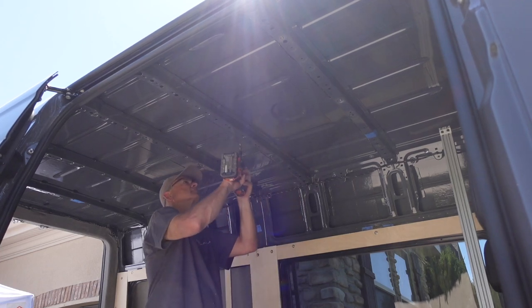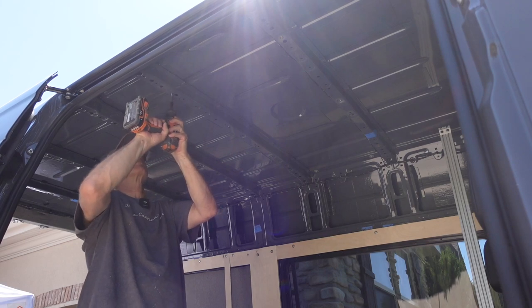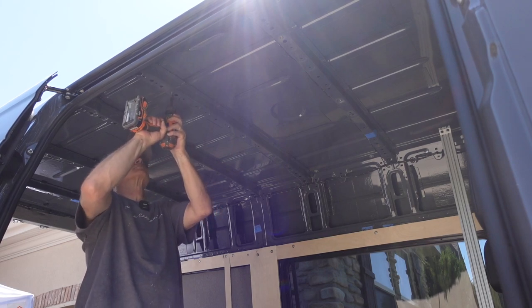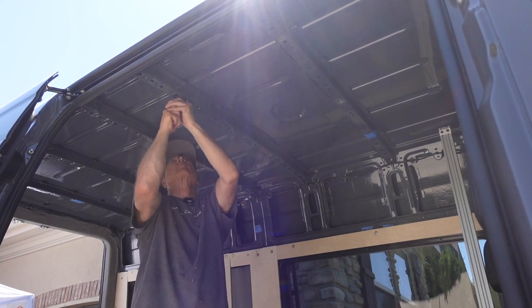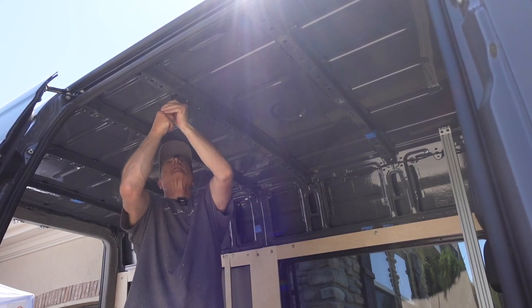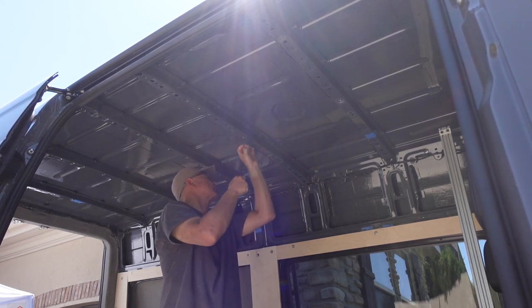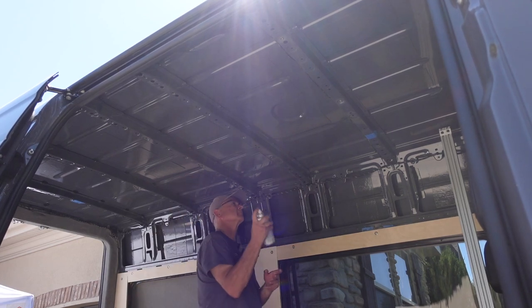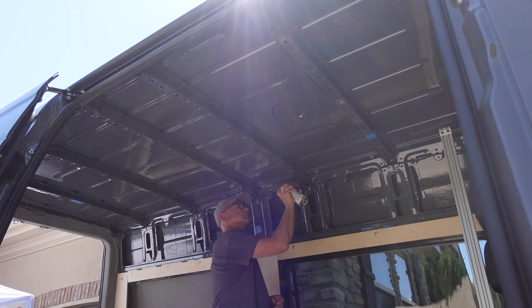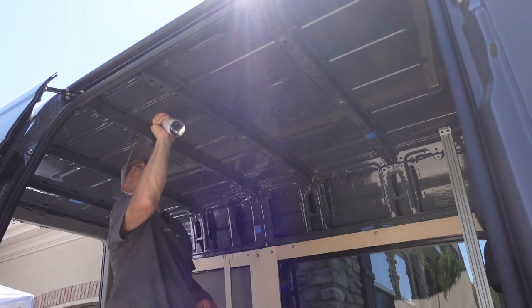Next, I used my drill to drill out the factory holes so that they're large enough to accept the rivnuts, and I did that in all of the beams. Then I used a little deburring tool to make sure there aren't any burrs or sharp edges on those holes — I'll link to this in the description. It's a nice little thing to have because you're going to be drilling a lot of holes in the van, and I think it was about $10. Then I sprayed a little Rust-Oleum in all the holes to cover up those raw edges of metal and to make sure there's no rust.